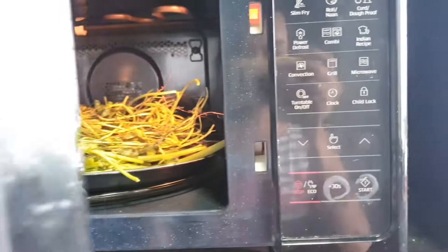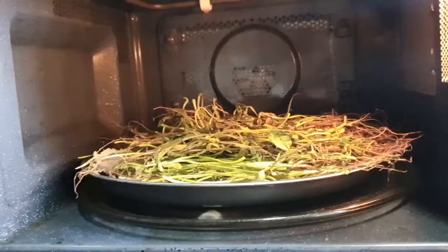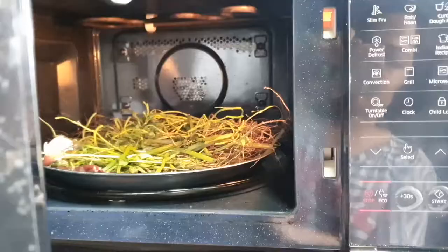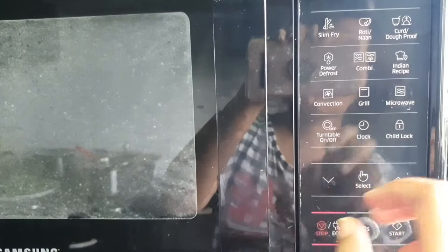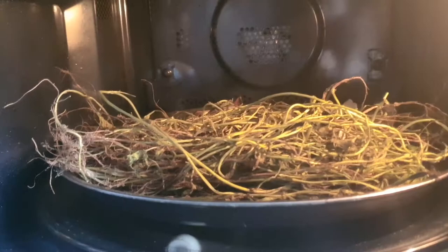We'll be microwaving it at high power for 10 minutes or more so that all the scraps get dry and crunchy, so that we can grind them for making fertilizer. Keep checking in between whether the drying is taking place properly. I am microwaving it for another 5 to 7 minutes more so that it gets good and dry and can be stored for a longer time.